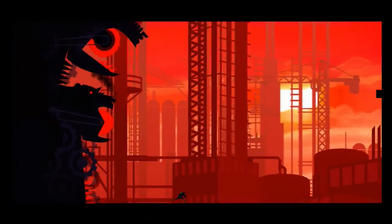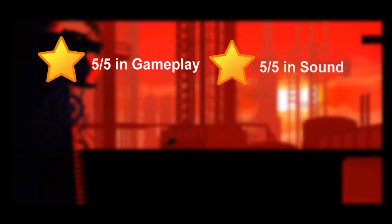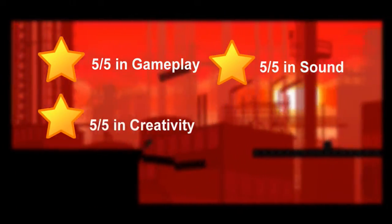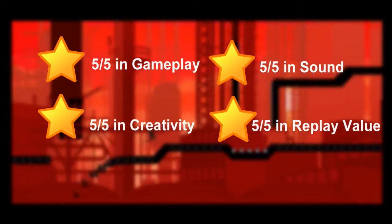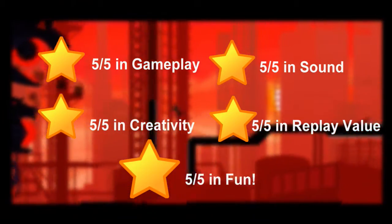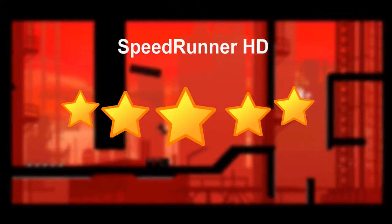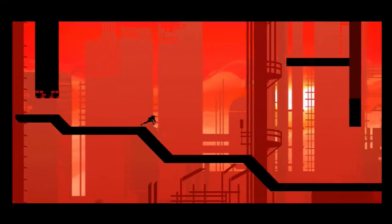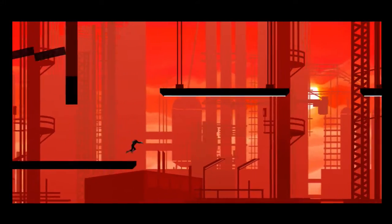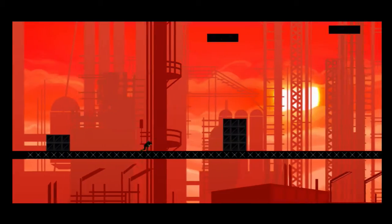Five out of five in gameplay, five out of five in sound, five out of five in creativity, and five out of five in replay value — that means five out of five for fun. Speedrunner HD is a solid five out of five, a great game with multiplayer and bonus levels outside the main campus. This game is truly a gem and a steal at its price, and after we finish playing we'll get some waffles.